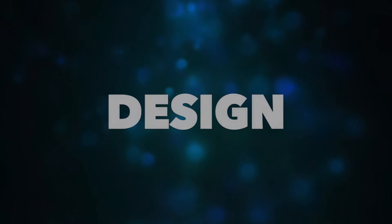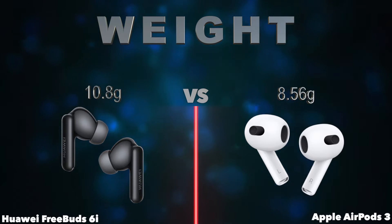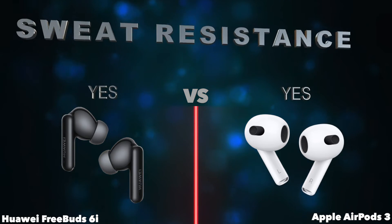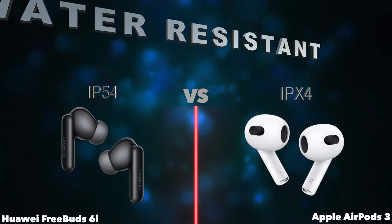Design. Weight. Has stereo speakers. Sweat resistance. Water resistant.